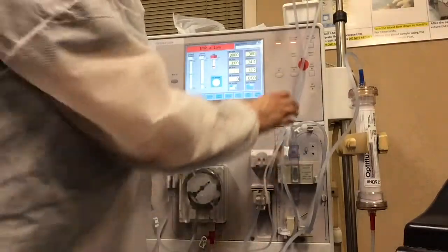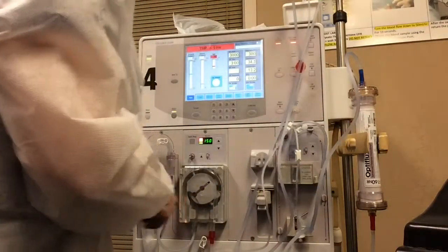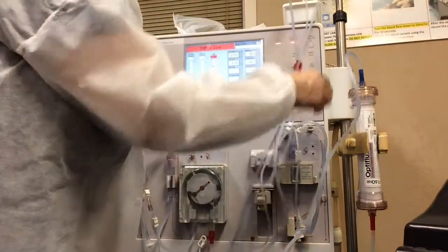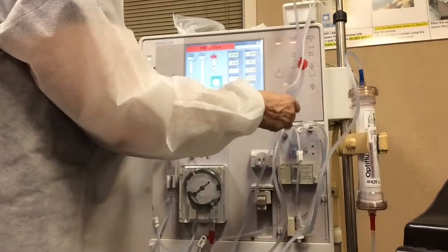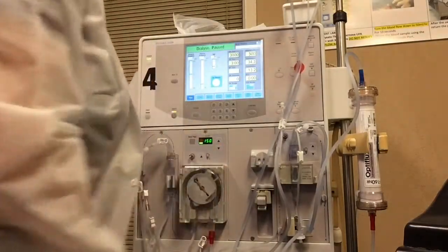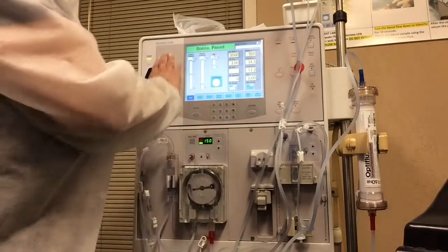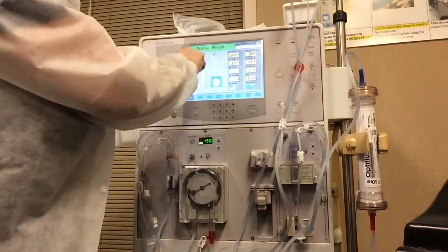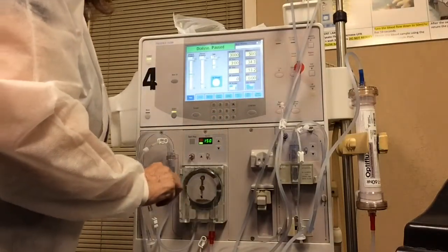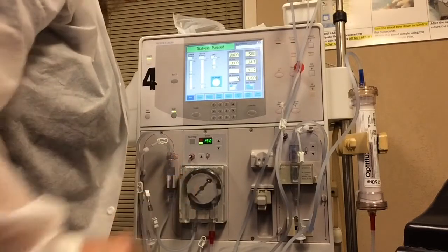We are ready to continue recirculating. I've closed and clamped everything. I'm going to clamp off our saline and we are just going to recirculate our prime. Priming a dialysis machine — when you have your patient on, everything should be in green. This line should be green; it's just saying that everything is clear. The next thing we're going to do is take this into testing and recirculation. I hope you enjoyed this video. Thank you.